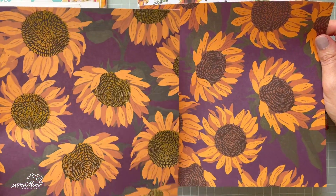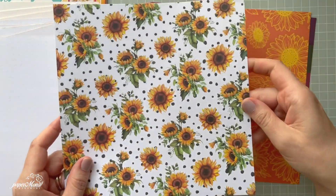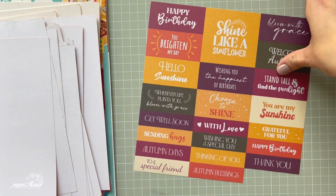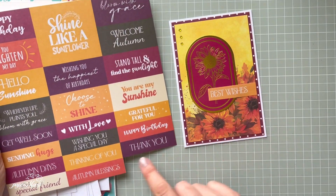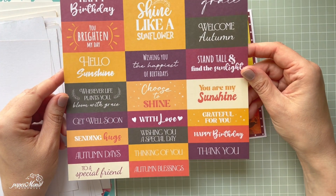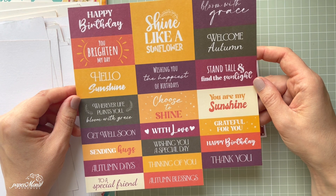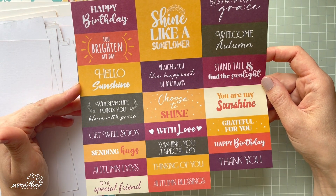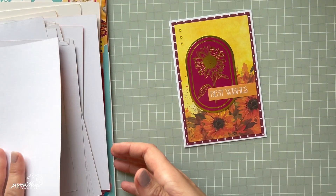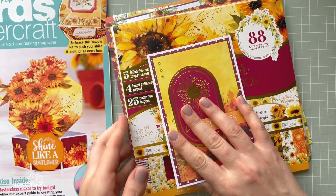So you have one without the foiling and one with, so if you don't like the foil effect you don't have to use it — just pass it on to someone else. The last sheet is the sentiments sheet. I used the 'Best Wishes' one in the corner. There are a lot to pick and choose from on different backgrounds. If you want more of them, you can scan and print them before you start using them.